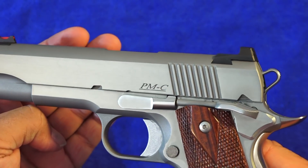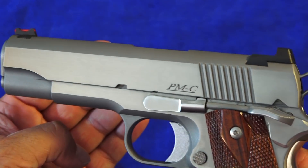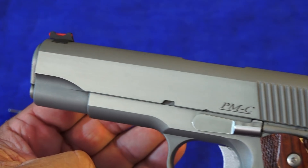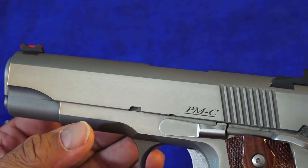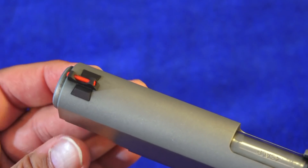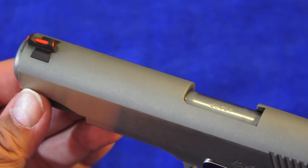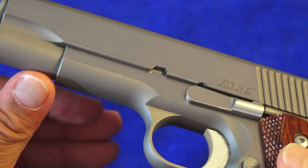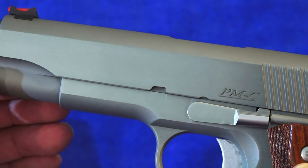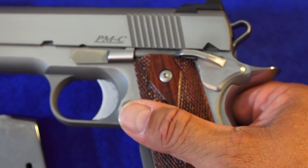Let's talk about the finish on the PMC. The flats are all a brushed stainless — very attractive and very well done. It doesn't look like a bunch of scratches, which I've seen in other brushed stainless finishes from other manufacturers. The entire top of the slide is sandblasted to create an anti-glare finish for the shooter. That carries on to the frame as well — all the rounded edges are sandblasted. Just a beautiful look. It's definitely a very high-quality finish.